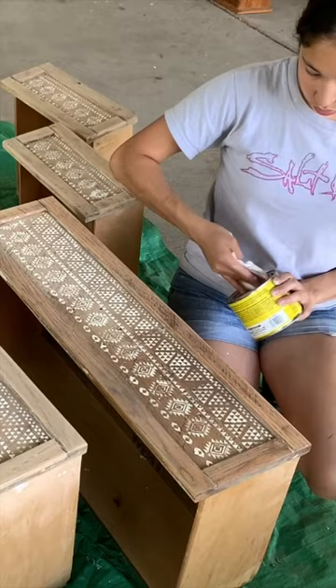I added new black hardware and this is what we ended up with. The link to the full tutorial is in the description along with my full furniture flipping playlist. Don't forget to subscribe!